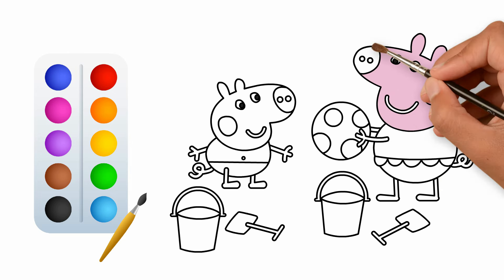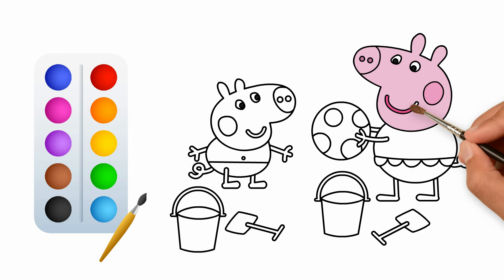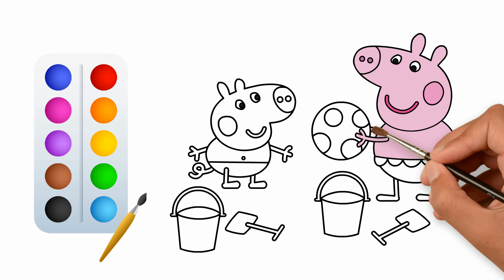A disket, a tasket, a disket, a tasket, a green and yellow basket. I wrote a letter to my love, and on the way I dropped it. Dropped it, I dropped it, and on the way I dropped it. A little boy, he picked it up and put it in his pocket.